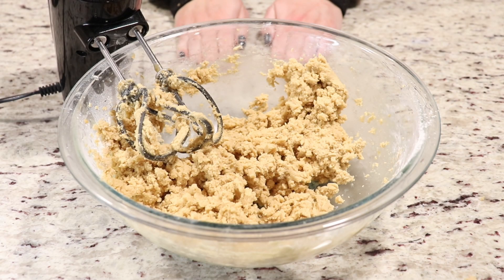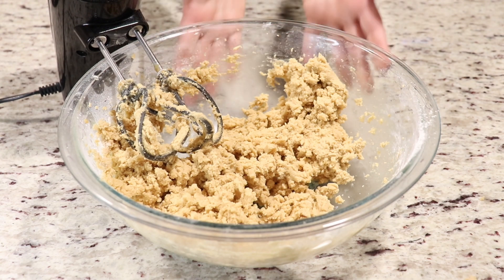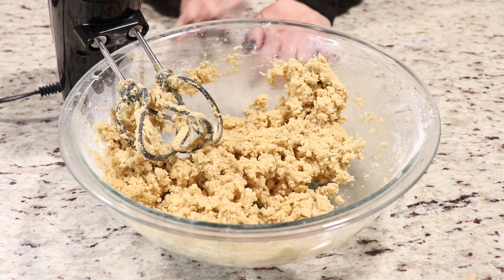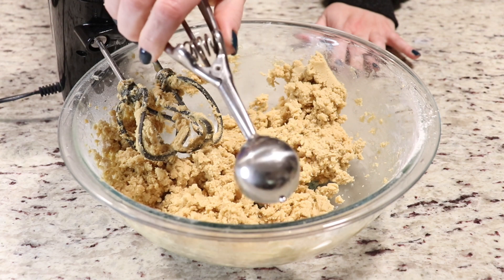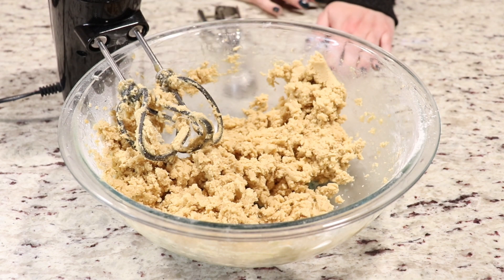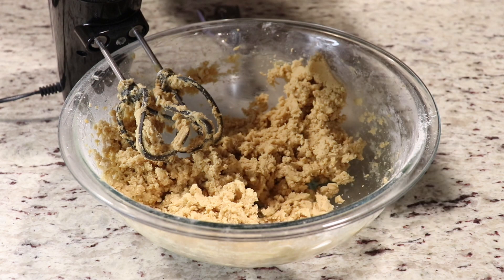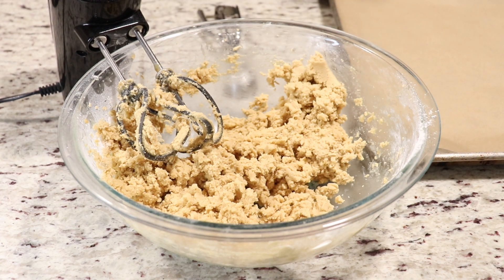Once you have everything combined you are ready to make your cookies. One thing to mention: as you go along, make sure you're scraping the bottom inside so that all the ingredients are well mixed together. I'm going to use a small ice cream scoop — this helps form the cookies and makes them all the same size. I already have my cookie sheet lined with parchment paper and my oven preheated, so we are ready to go.